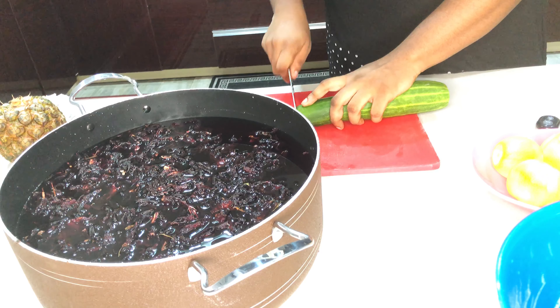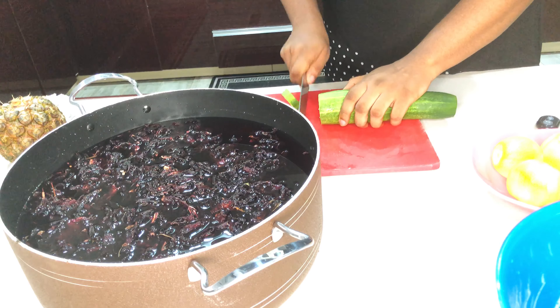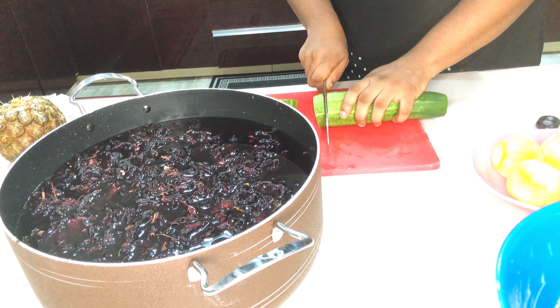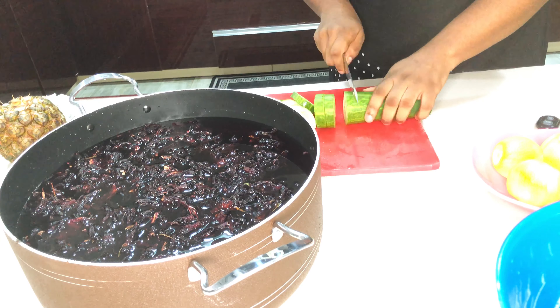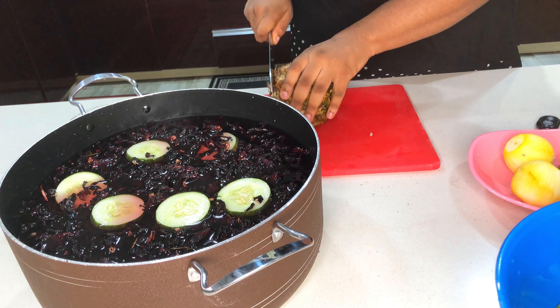Now I'm going to be cutting my cucumber into thin slices, and I'm just going to throw it in. Next I'm cutting my pineapple.